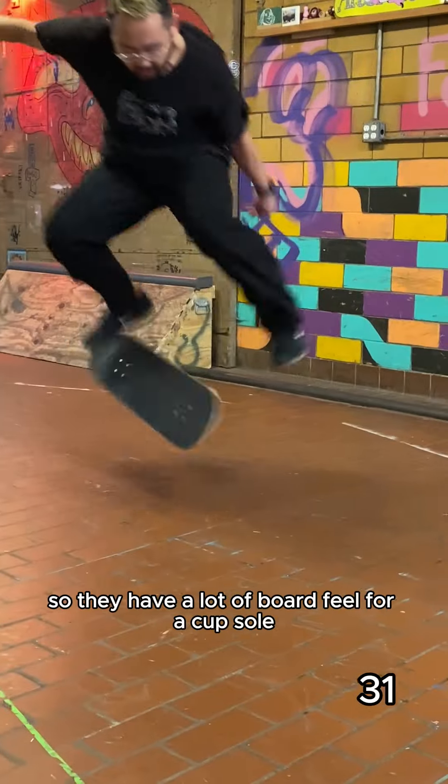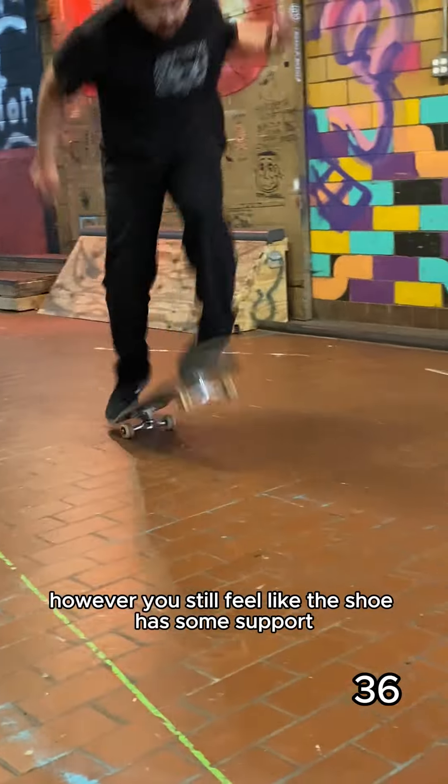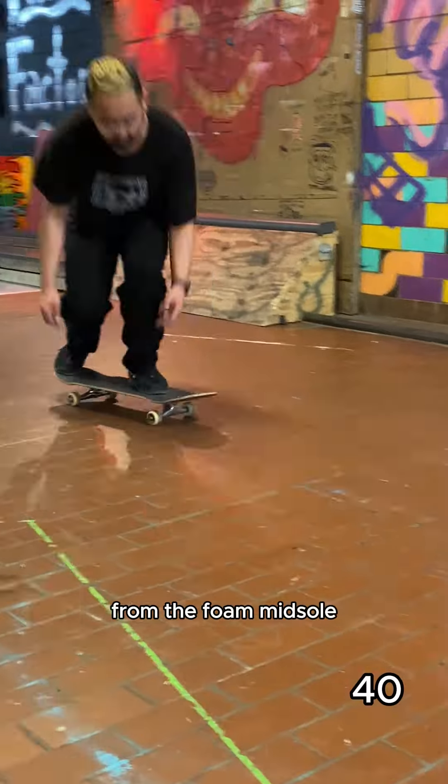These shoes are on the thinner side, so they have a lot of board feel for a cup sole. However, you still feel like the shoe has some support from the foam midsole.